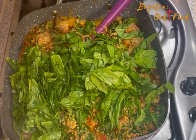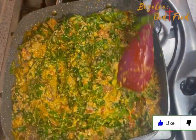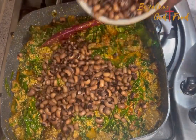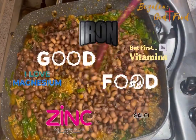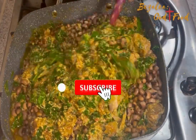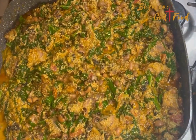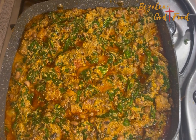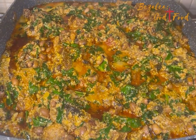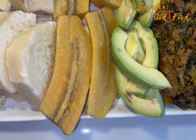This stew is filled with protein — animal protein and plant protein — and the nutrition is just endless. That's why I call it the periodic table stew: iron, copper, zinc, folic acid, vitamin A, C, K1 in the spinach; iron and calcium in the kale; vitamins A, C, K, B12, B6, B3, magnesium, calcium, copper, and potassium. Once it's done, you can pair it with rice, banku, or whatever you like. I had mine with yam, plantain, avocado, and eggs.